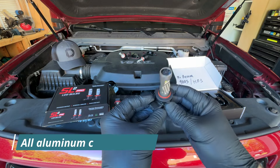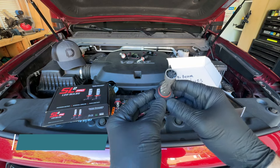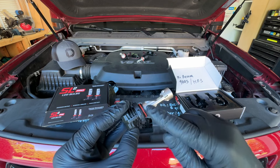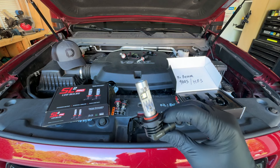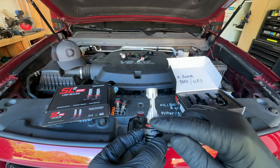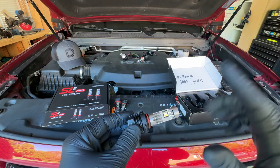These are an all-aluminum construction from the base all the way up to the top of the bulb. They have an integrated circuit board that the diodes are mounted on, made from copper, which also aids in cooling. They have a video about their TST technology that goes into depth on how they developed the cooling inside this aluminum housing to make sure these bulbs stay cool and perform at their maximum output.